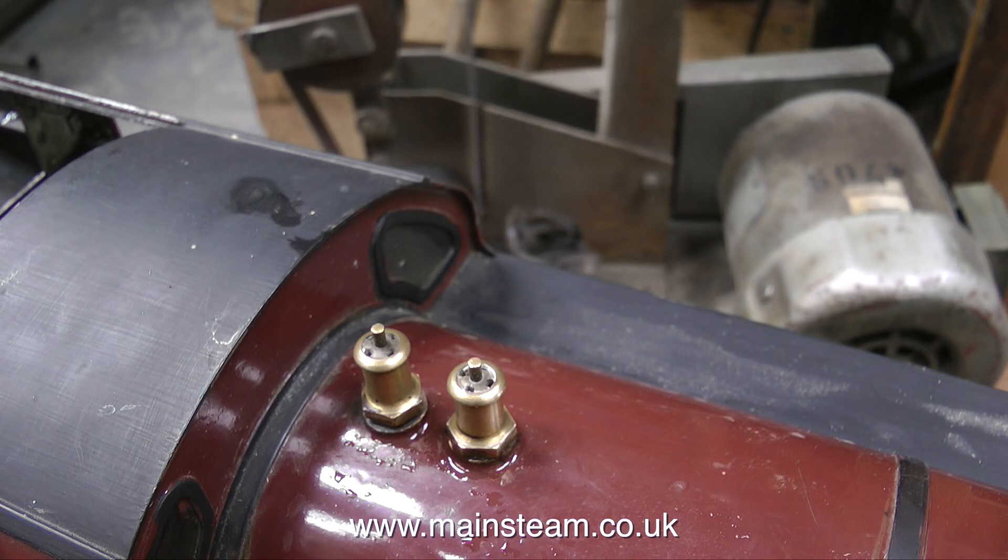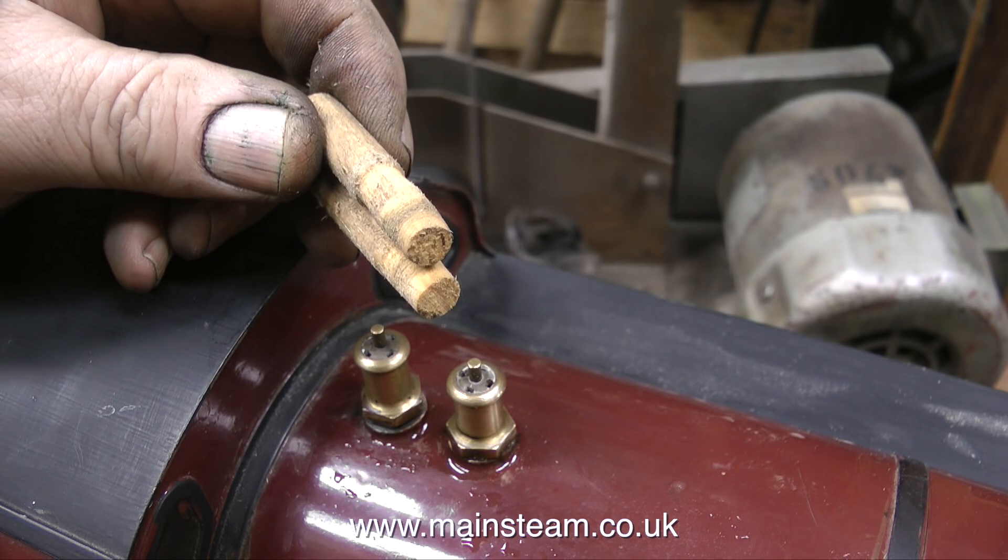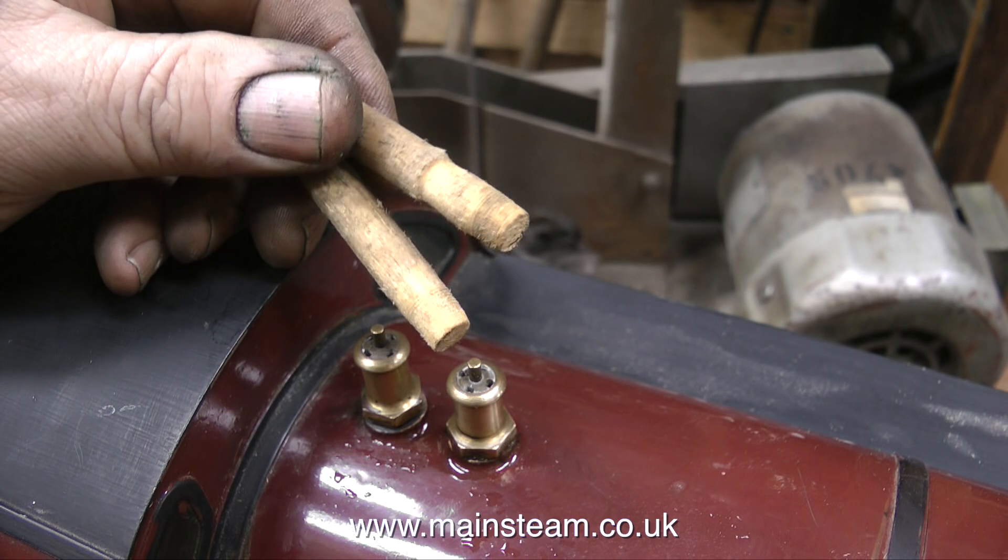John at the Steam Workshop was about to screw cut some special blanking plugs — that was until I suggested my method, and everyone seemed quite sceptical, but I know that it works. I used two pieces of wooden dowel, and using the bench grinder, I crudely ground them so that I could screw them into the existing thread in the bushes at the top of the boiler. And just like a girlfriend I used to have — it's simple.